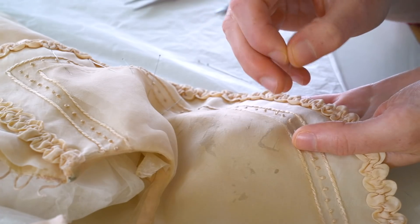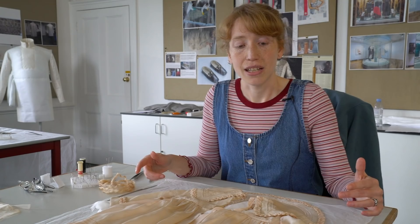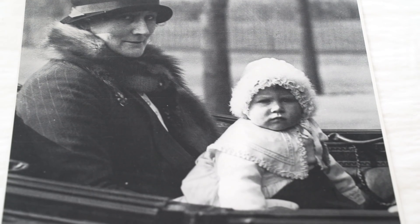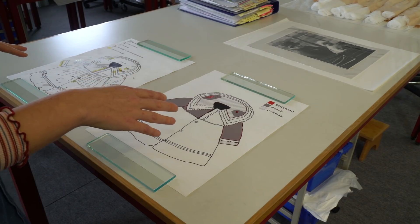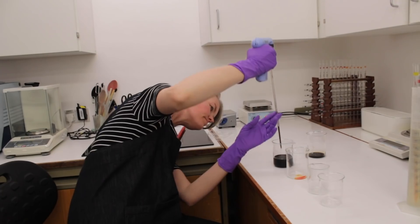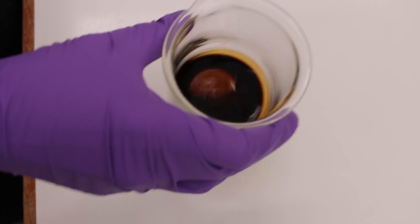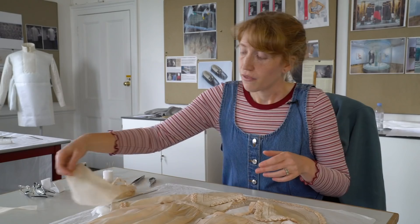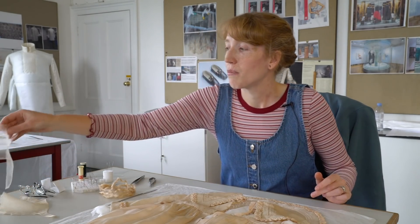The collar I'm working on today is lined — it's only the collar and the cuffs that are lined; the rest of the jacket is unlined, so presumably Princess Elizabeth would have worn another layer underneath. I've put patches through the areas of damage — patches of silk habutai which our in-house dye technicians dye for us with conservation dyes to colour match the object, because we want our conservation work to be as visually discreet as possible so as not to distract from the object when it's on display.